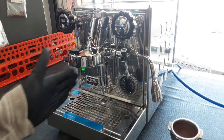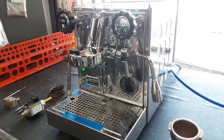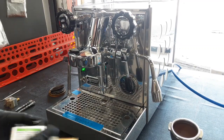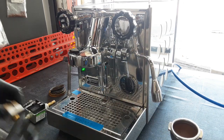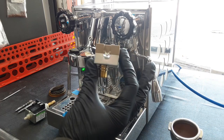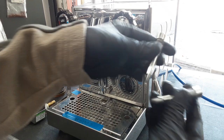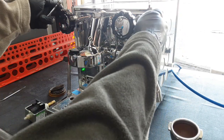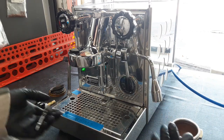We also replaced both the knob assemblies. I have all the original parts here — the pump, the older pressure stat that the Appartamento comes with, and both valves that were replaced. These valves sit here and stop your machine from pouring hot water or steam when the knob is closed completely.